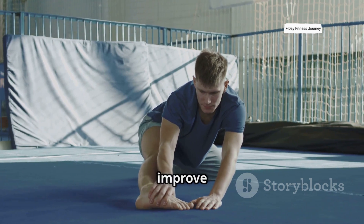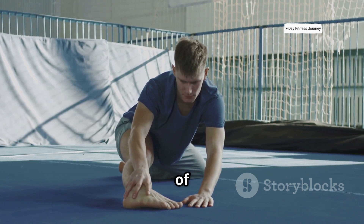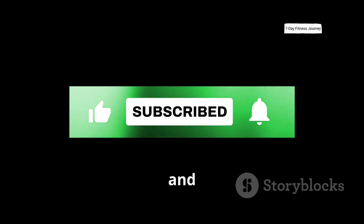Combine your jumps with stretching to improve flexibility. Stretching helps keep your muscles and joints healthy, which is an important part of any routine focused on vertical growth. If this video was helpful, comment on your progress, subscribe to the channel, and like.